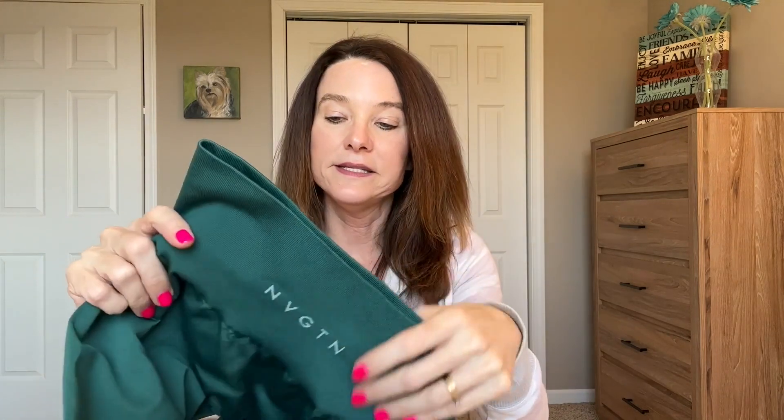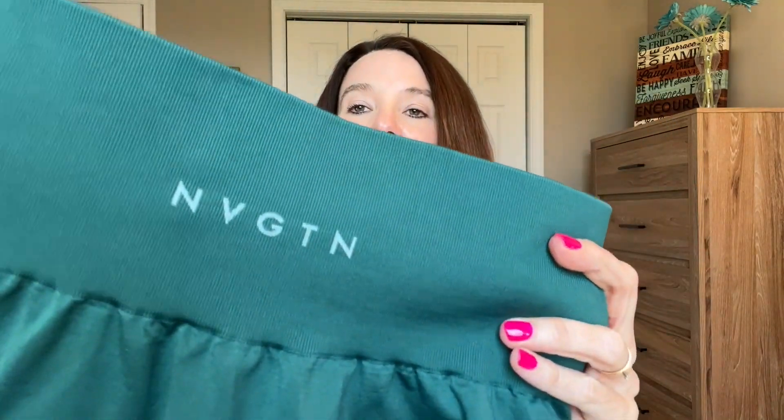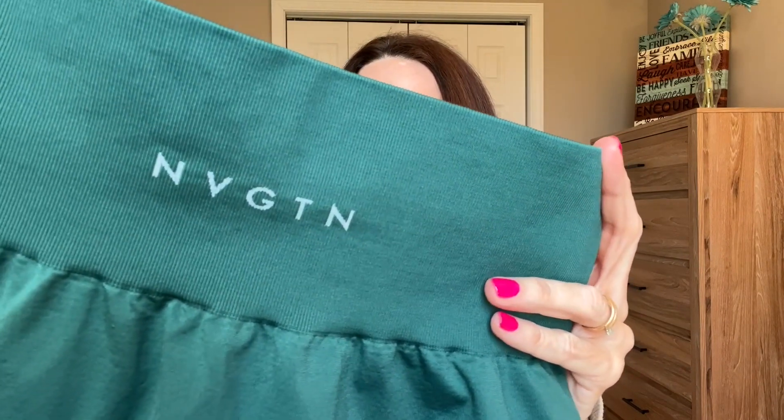The next pair are the Solid Seamless leggings. These are in the color emerald - a really pretty color, definitely in the green family. They also have the ribbed waistband and on the back they have the navigation logo. These remind me a lot of Gymshark's Fiat mid-rise leggings. They fit very similarly, and the Fiat is actually one of my favorite leggings.